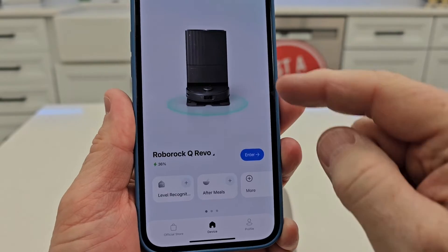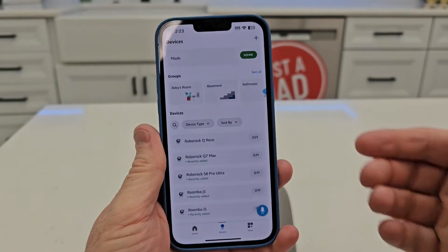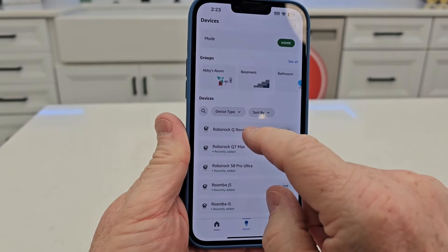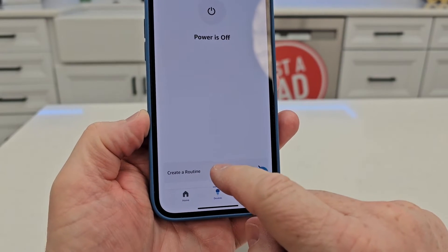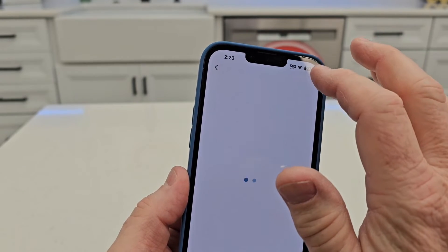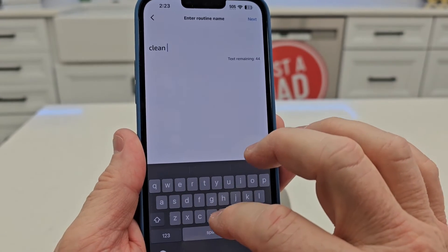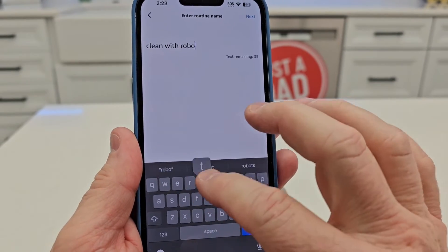We're going to try a couple of things. Let's go back to the Roborock app, then go to the phone and create a routine. Under devices, find the Roborock QRevo and click on it. Down here there's 'create a routine.' I want to add a new routine — name it 'clean with Roborock.'